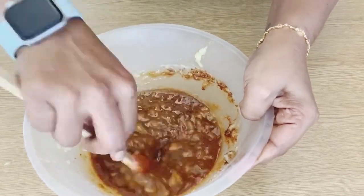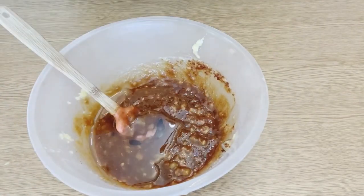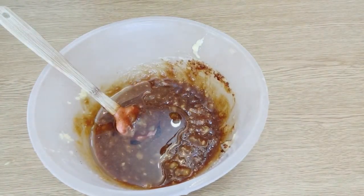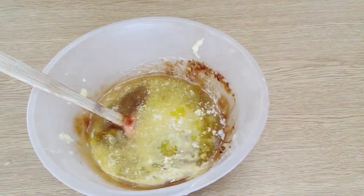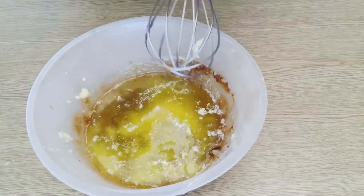I will add some oil — any flavorless oil. I am using sunflower oil. Add half a cup of melted butter, unsalted butter.